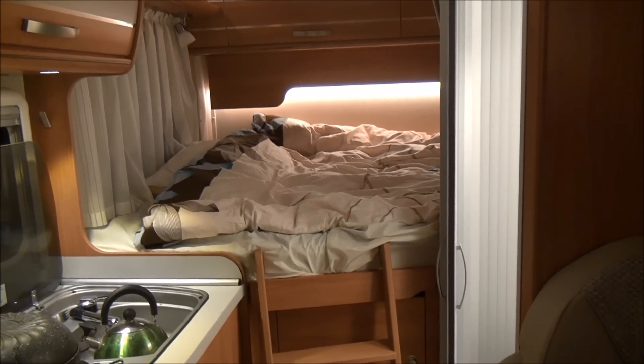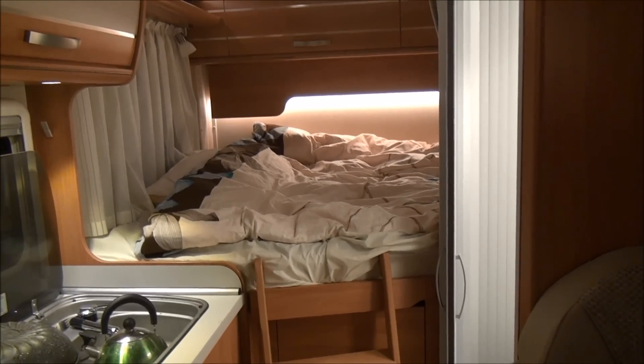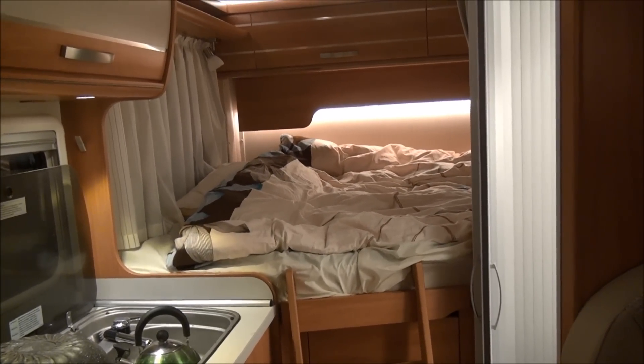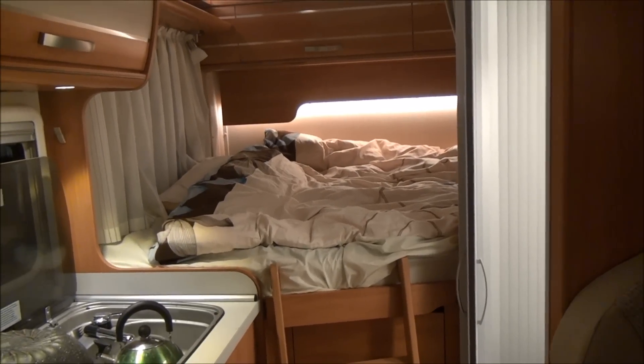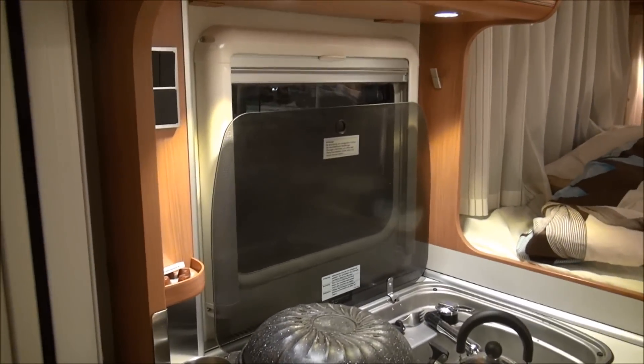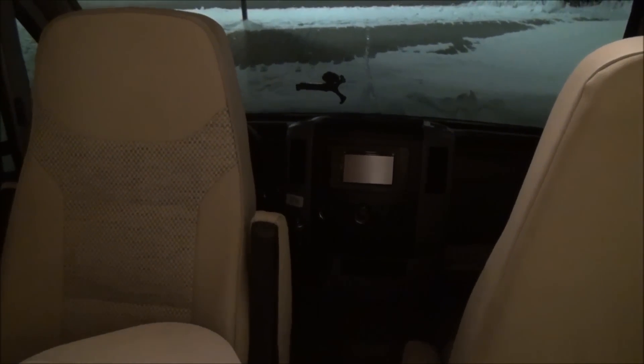I'm going to show you a little bit about being in the van at night. Normally I wouldn't put all these lights on, but for the point of the film I've done so. This is the night position of the van. As you can see it's dark outside. Down here you can plant your snow outside — I left my boots down there, unfortunately some snow came into the van. I had to do my boots up here.